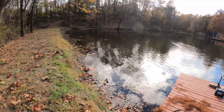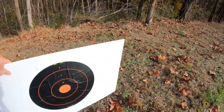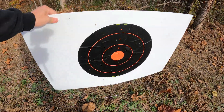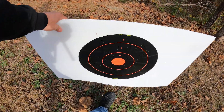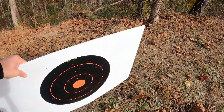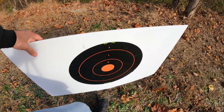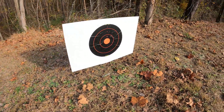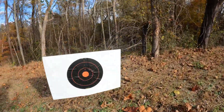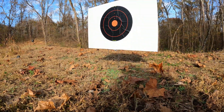Alright, so I've got my target. I'm shooting from way over there — it looks further than it is, it's only about a hundred yards. These yard signs are great because you just put it up here, push your foot down on it, and you've got a target. I'm going to set the camera up off to the side a little bit so I don't get it shot.